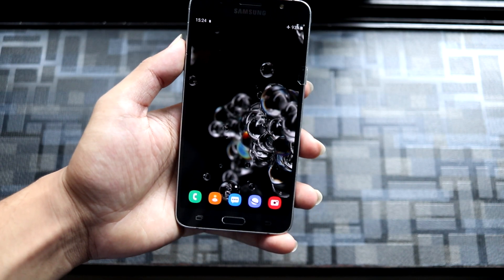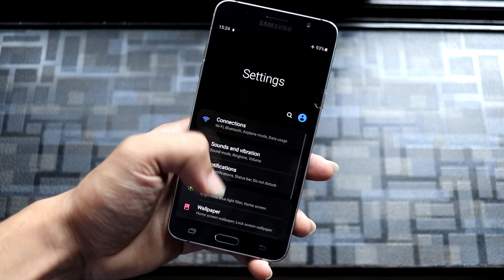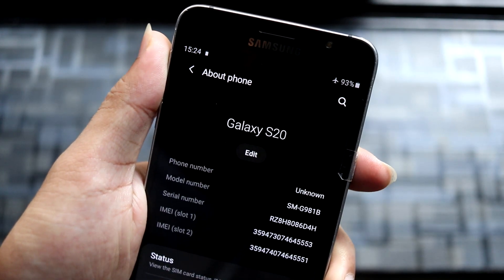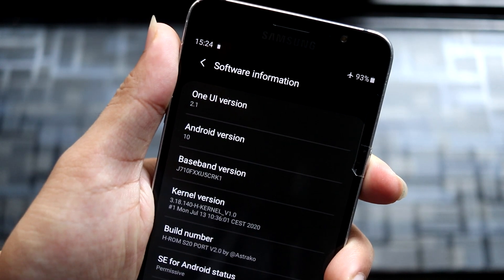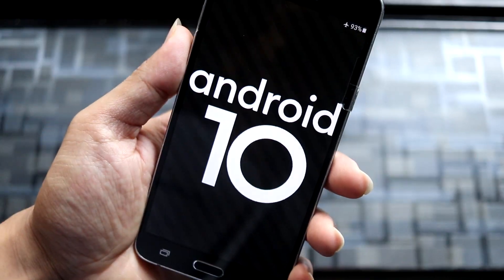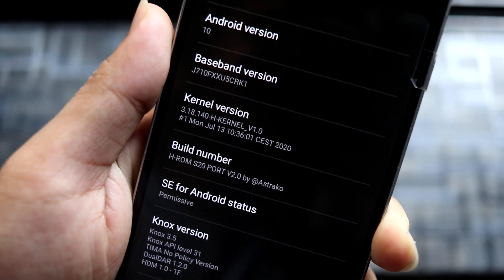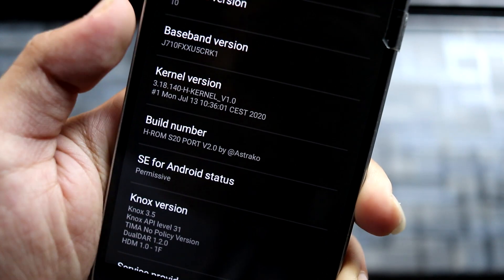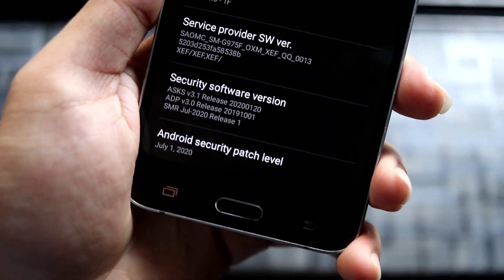This is ported from the H20, which is like that legendary device. Let's go into Settings > About Phone. Here you can see the device is actually named H20 — you can edit it to J7 2016 if you want to make it feel like the original. The One UI version is the latest 2.1 with Android 10, and this is actually Android 10, not any build prop edits. We have the same 3.18.140 H kernel, and you also get the July 1, 2020 security patch, which is the same as what the S20 has.